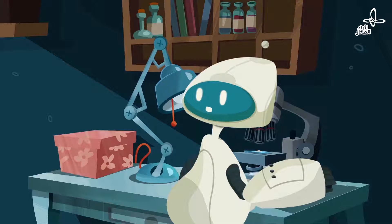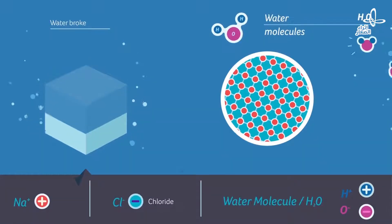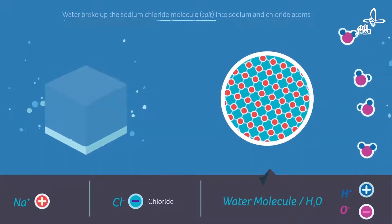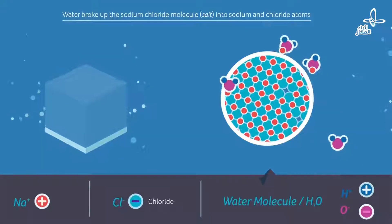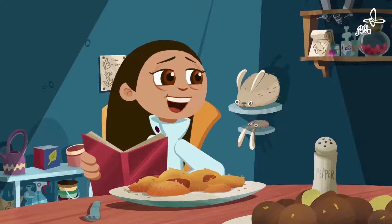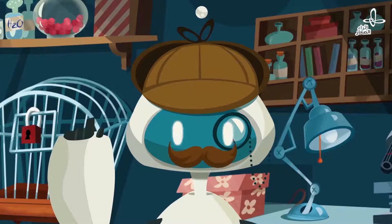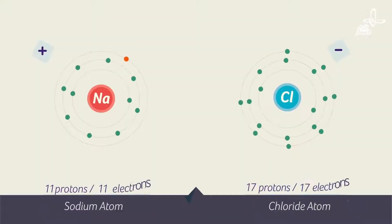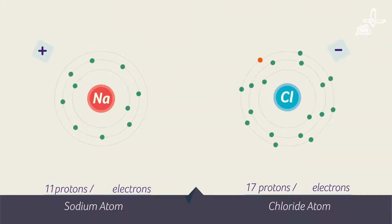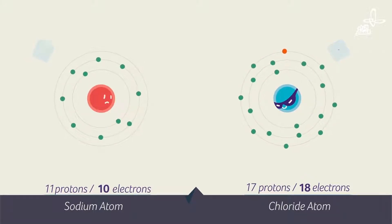When you pour salt in water, it looks like something interesting happens. Check it out. It looks like the water broke up the sodium chloride molecule into sodium and chloride atoms. So now it's just separated into sodium and chloride atoms again? When the sodium chloride dissolved into sodium and chloride, the chloride took an electron from the sodium. That thief!